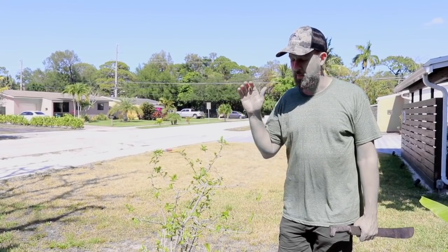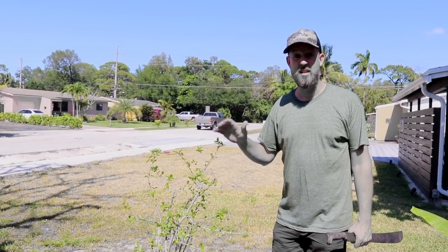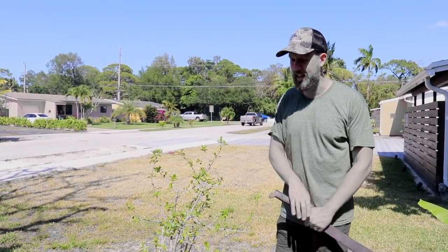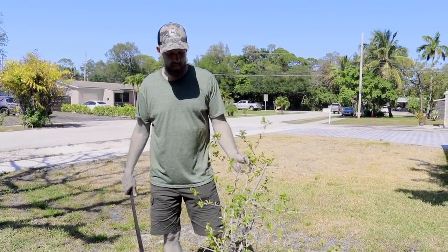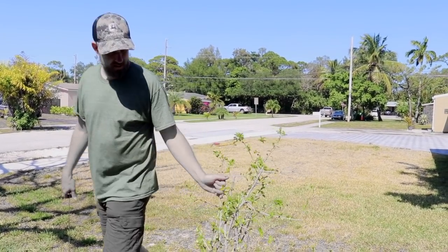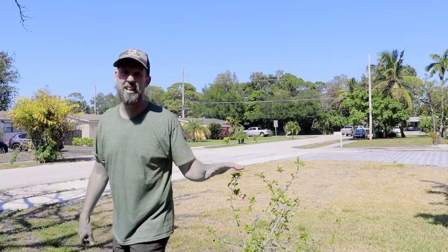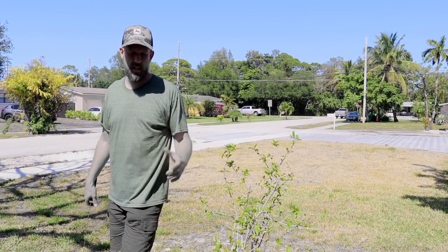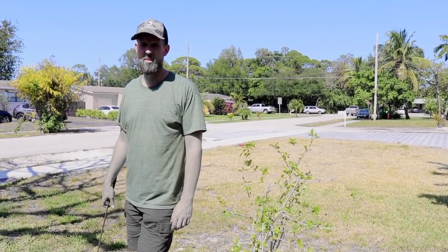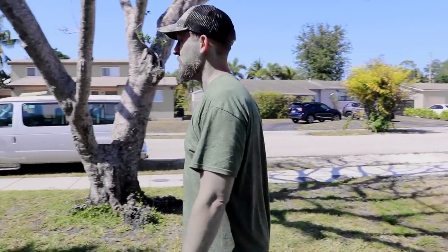They planted another one, and then an entire load of mulch got dumped on it and mom had to dig it out. When she dug it out it had nothing on it — no leaves at all — but it's growing back. So hopefully the second tree is going to do okay. That's not good obviously — you don't want a load of mulch dumped on top of your acerola cherry tree. Come around here, we'll see something cool.